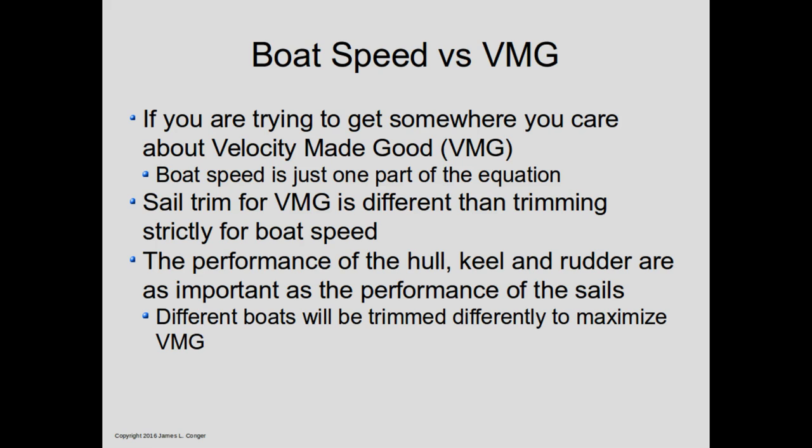Velocity Made Good is how fast we're moving towards a destination on average. So there's a difference between VMG and boat speed, which is just how fast we're going through the water. Velocity Made Good requires a compromise between the performance of the hull, keel, and rudder under the water and the sails on top. Different boats are going to be trimmed differently to maximize VMG. Keep in mind that every numerical result in this presentation applies just to the J32 test boat, although the general principles apply to any sailboat.